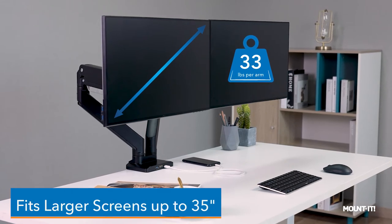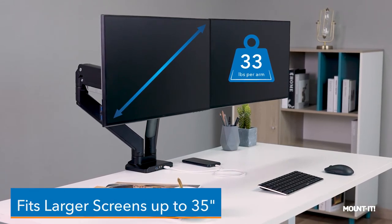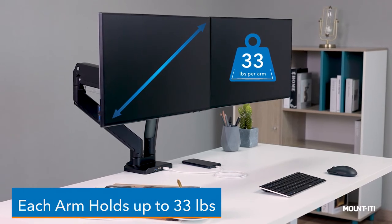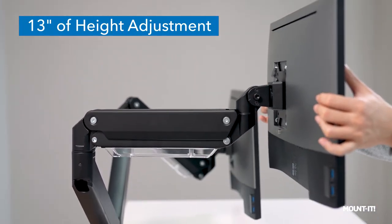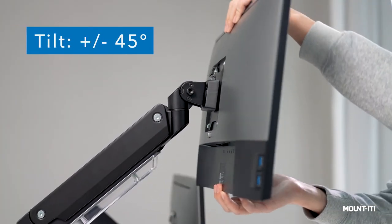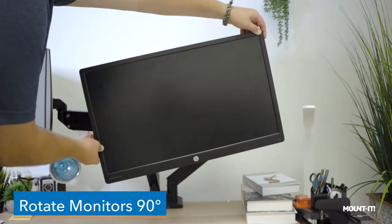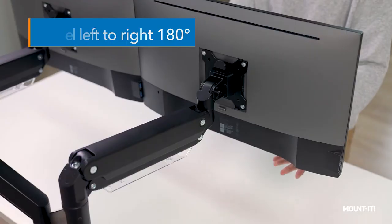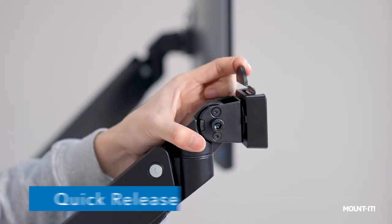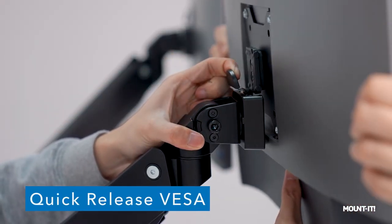Our desk mount is capable of holding monitors up to 35 inches and 33 pounds on each arm. Easily raise and lower each gas spring arm to a max of 13 inches. Tilt your monitors 45 degrees, rotate them 90 degrees, and swivel left and right 180 degrees. Use the quick release VESA to attach and detach your monitors.